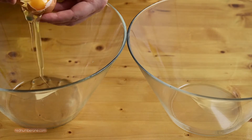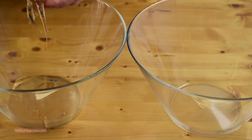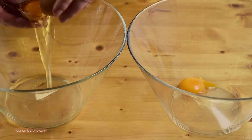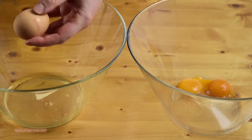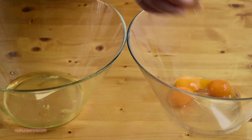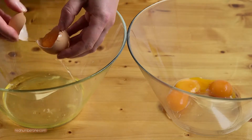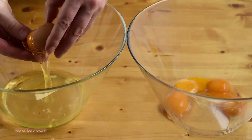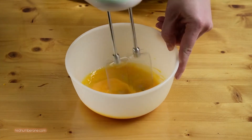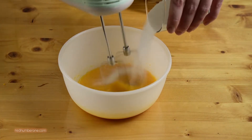Then separate egg whites from the yolks. Whisk yolks with most of the sugar until you get a white and smooth cream.